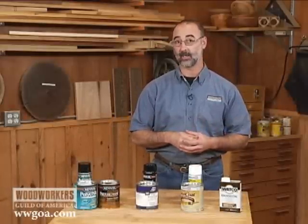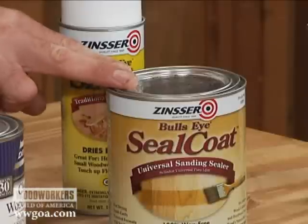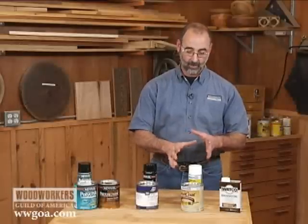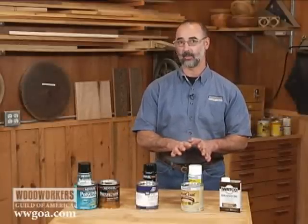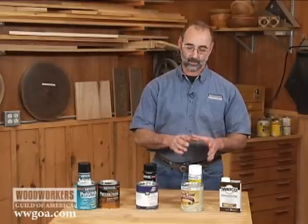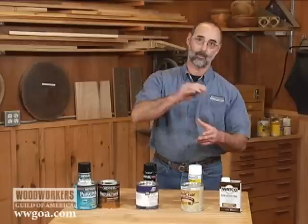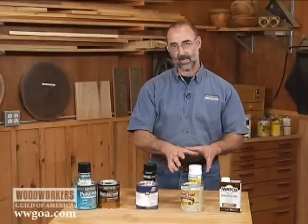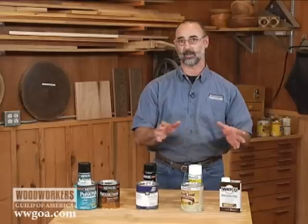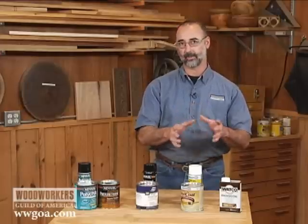Let's say you need to refinish a project and you don't know what the first coat of finish on there is. You could rough it up with sandpaper, put on a coat of shellac, and any of the other stuff is going to stick to that shellac — that's a very handy thing to know. Shellac also does not have real good durability or wearability compared to lacquer and varnish, but it is better than oil. It's also very repairable because each subsequent coat of shellac melts into the previous coat. If you've got a scratch in a shellac project, you can put new shellac over the top of it, refresh the finish, and everything's going to be good. A good application for shellac would be small projects and toys.